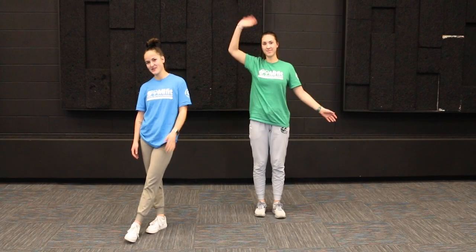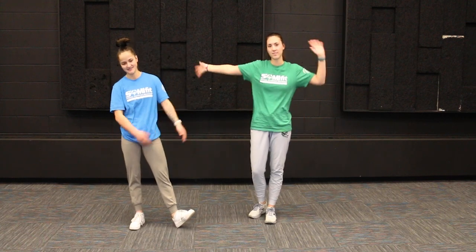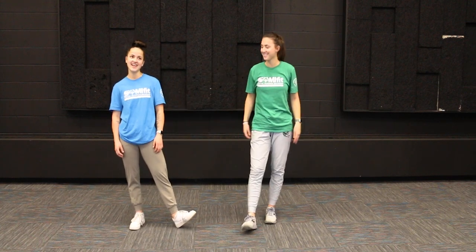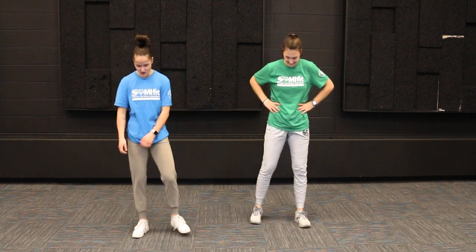Hi everyone, welcome back to another Fitness Friday with Jenna and Sarah. Today we are going to do a squat workout and show you guys a few different squat variations. Our first one is going to be our traditional squat.